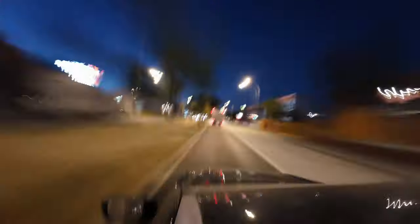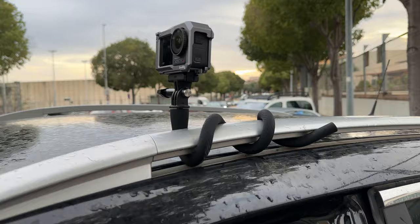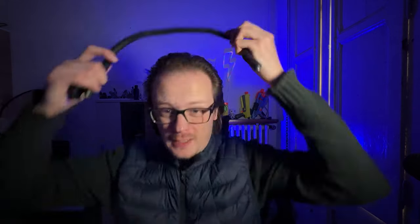Car hyperlapse? Yes, of course. I really like to attach it to the roof of my car, attach the Action 4, and you can do super cool car hyperlapses. You can also hang it around your neck in case you want some POV shots or something like that.